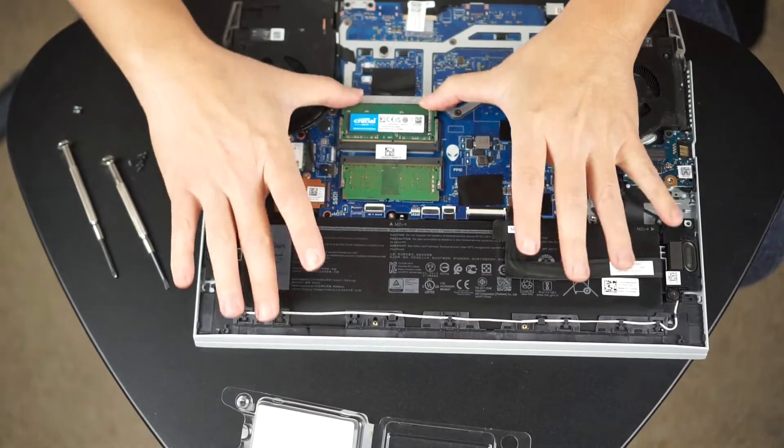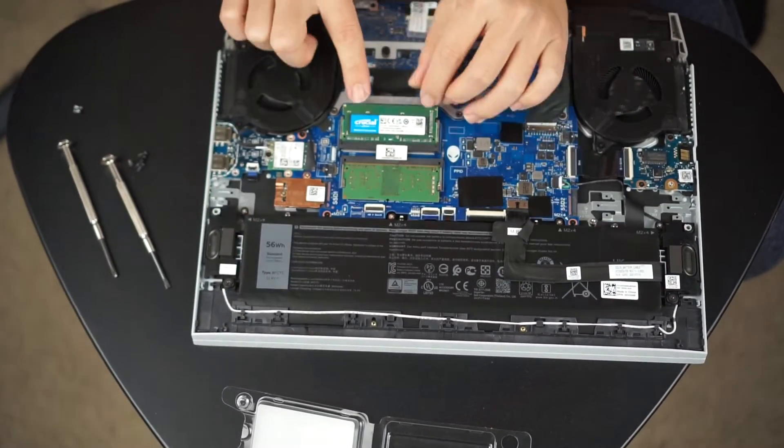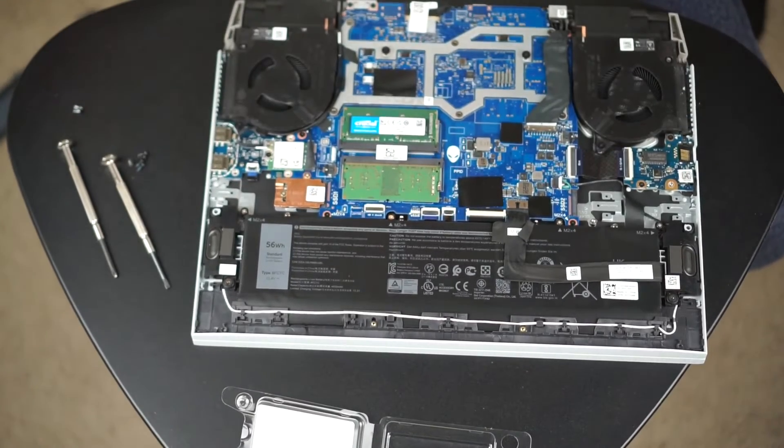So I take my time, slide the RAM stick in gently, and then just pushed it down a little bit — and the spring sat in place and holds the RAM in place. And that's all I had to do.